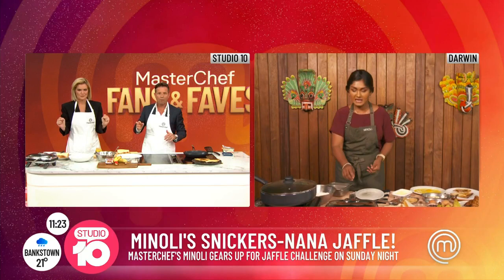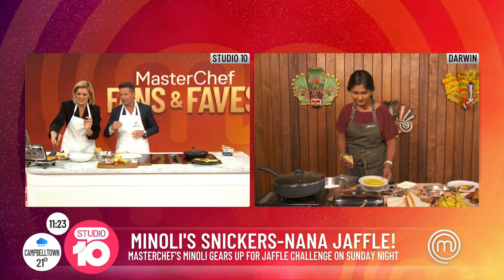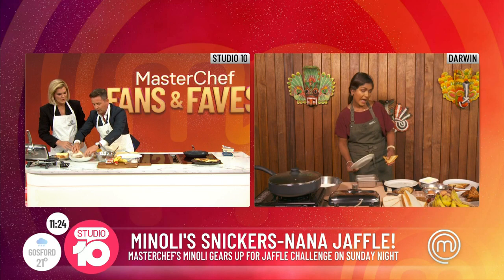And then you take it out. You've got a Jaffel that looks like this. You dip it in flour, then egg wash, then panko crumbs, then deep fry. Flour first and then some egg wash — a little bit of egg wash in there.